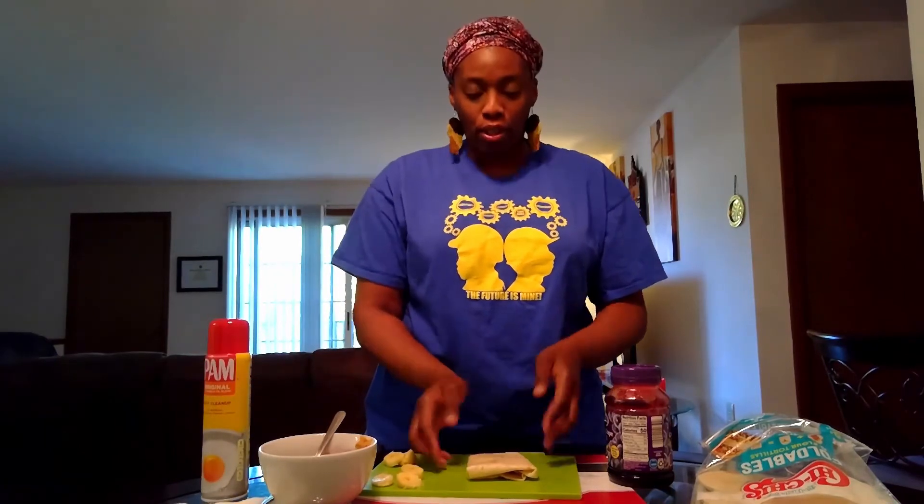Your next step is to use the pan — spread a little butter in the frying pan, just lightly coating the bottom. Then place your enclosed foldable inside the skillet. Brown it on one side for two minutes, flip it, and brown it on the other side.